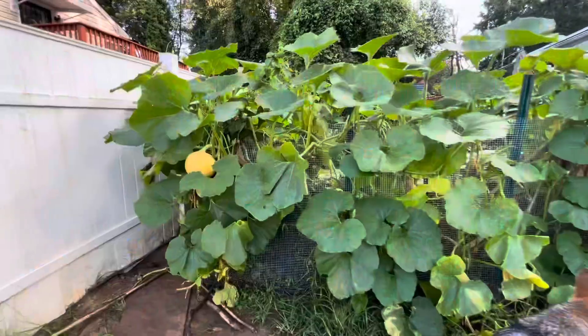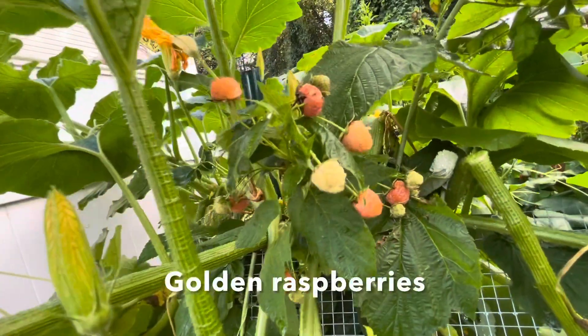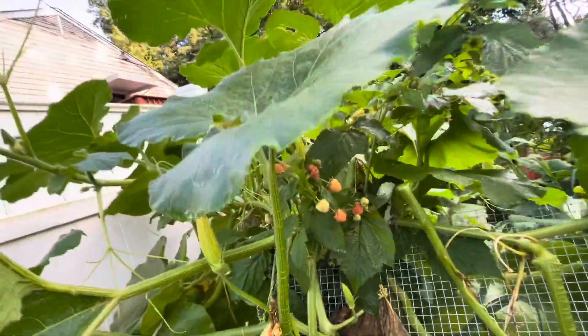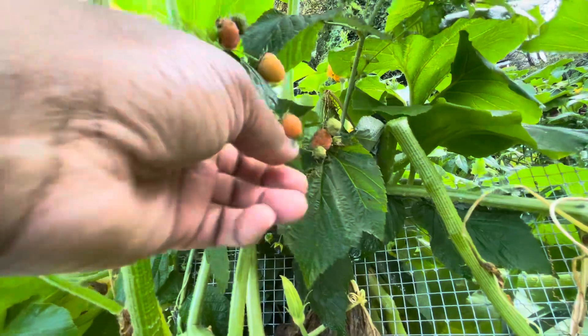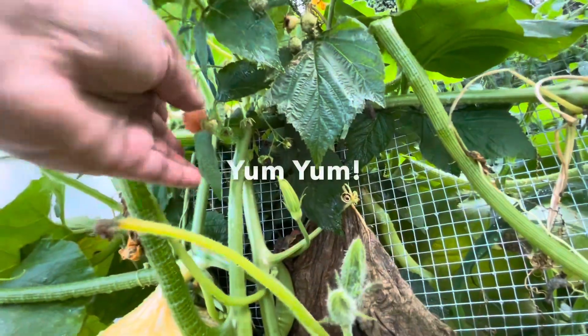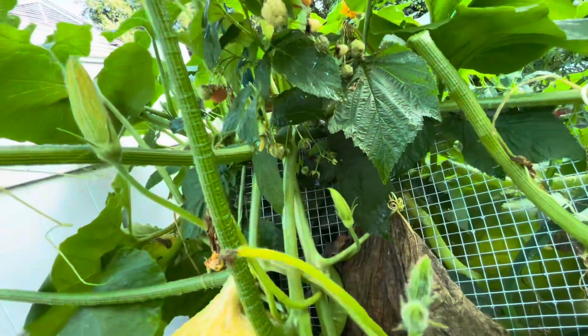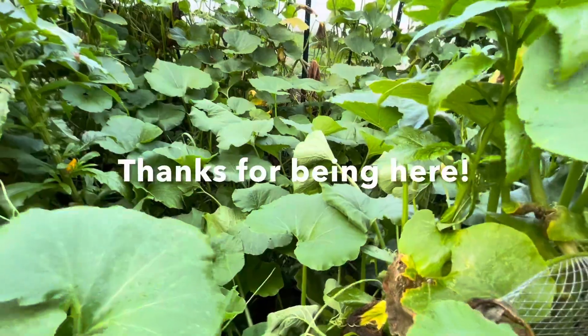Look at that huge pumpkin down there — it is huge! Oh look at these — I was wondering about my raspberries, they made it in here. They're super sweet too. Here's another pumpkin — it's taking over my entire second garden.